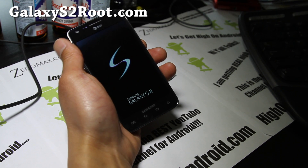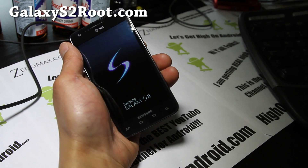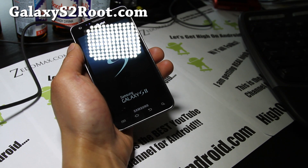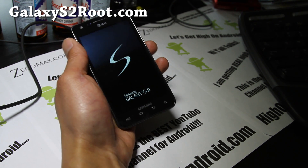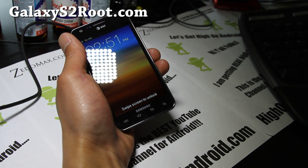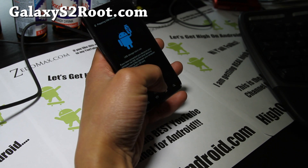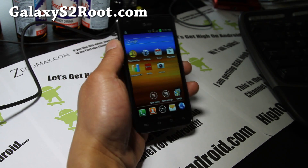Hi folks, this is Max from GalaxyS2Root.com. The AT&T ICS ROM has been leaked. You can actually get the i9100 port, the phone bricker ROM, which works flawlessly right now on my phone.